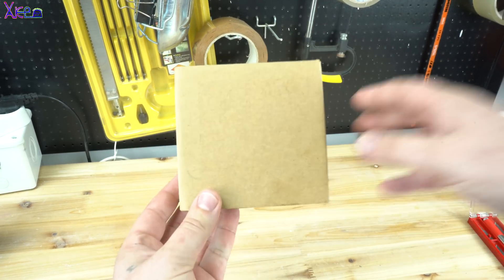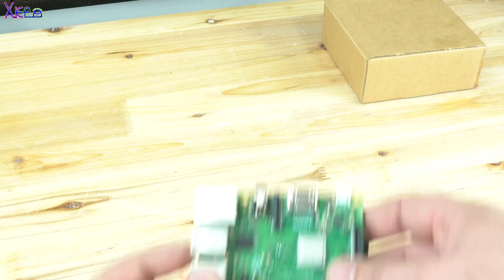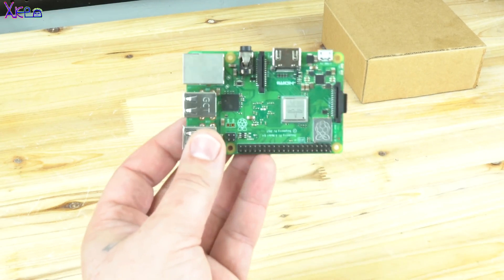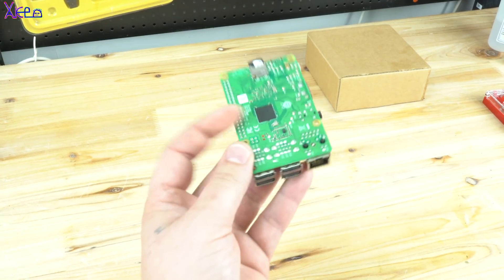Hello Hacktubers and welcome back to my channel Hacktuber. Today's project is building a homemade mini personal computer using a Raspberry Pi board — in this case I am using the Pi 3 Model B+.